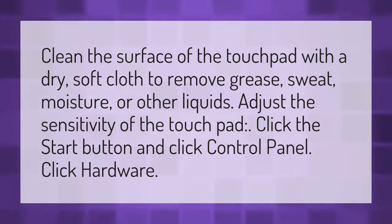Adjust the sensitivity of the touchpad: click the Start button, click Control Panel, click Hardware.